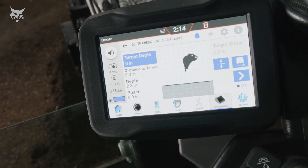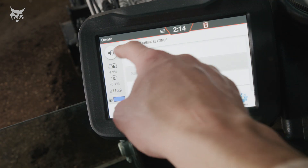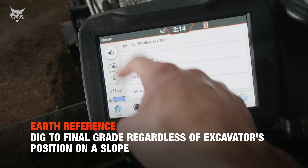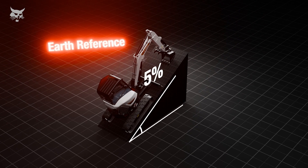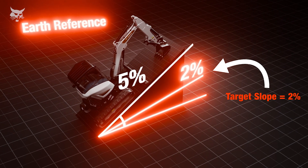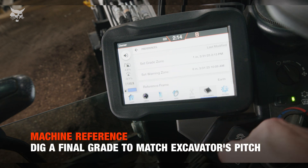Operators may choose between two reference modes — earth reference and machine reference — located within the depth check settings under preferences. Earth reference provides indication to a final grade that is independent of the slope that the machine is on. For example, if the machine is on a hill with a 5% slope and the slope target is 2%, the final grade would equal 2%.